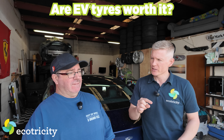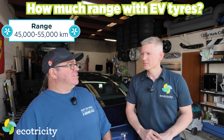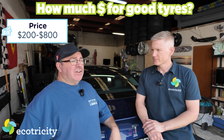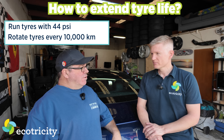Total cost today: around $1,245. Recap: EV tires versus non-EV tires — EV tires are worth it. The average New Zealand EV driver should expect 45,000 to 55,000 km from their tires. Expect to pay 200 to 800 dollars for a decent set of this size. To extend tire life: run a few more psi and rotate front to rear every 10,000 km. Time to put a few more thousand climate-positive kilometres on the car.